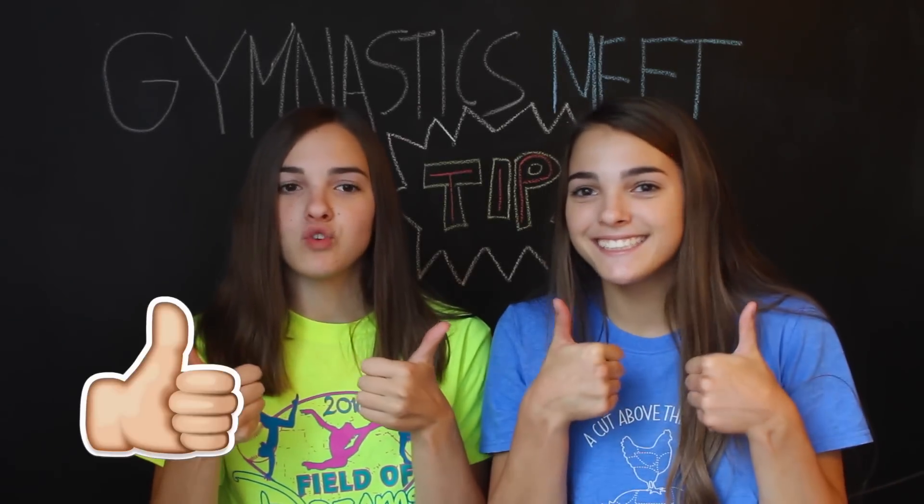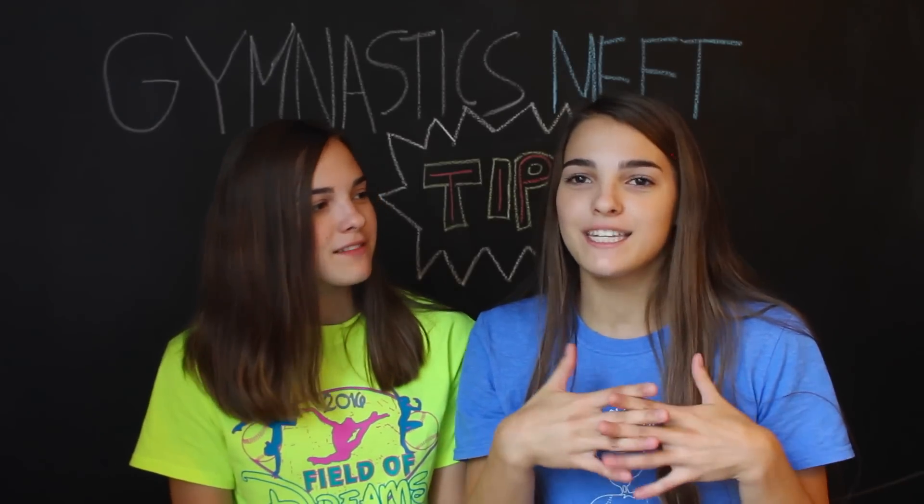We hope you guys enjoyed this video! Make sure you give it a thumbs up if you enjoyed it, and let us know in the comments if you want other talking videos. It's nice to talk to the camera — as much as we love our other creative videos, this is nice too. Anyways, we hope you guys liked this video and we'll see you on Friday. Bye!